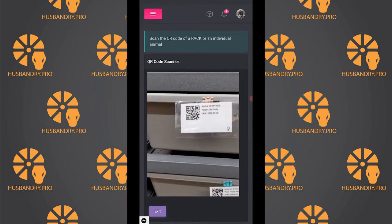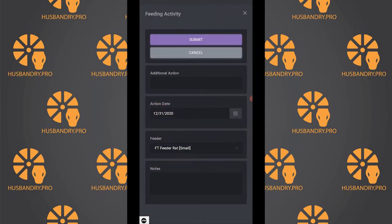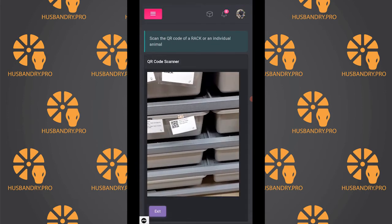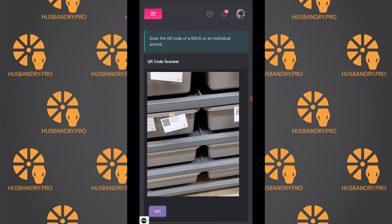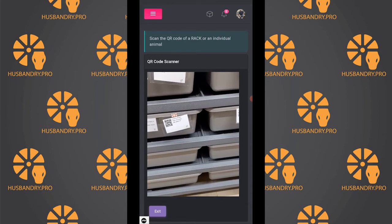We'll go ahead and scan this QR code, and then you can select a feeding or other activities from the tray that comes up. It shows the default feeder item for the animal and today's date, and then you would hit submit and it would go ahead and make that recording of the activity for that animal.